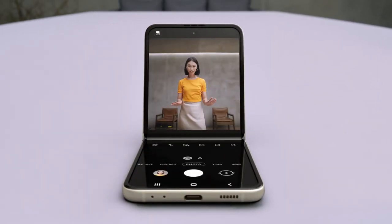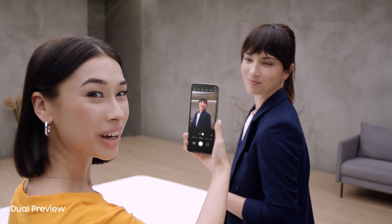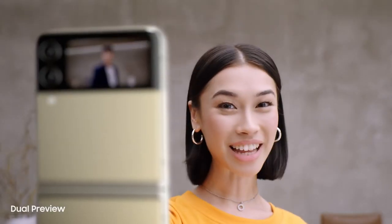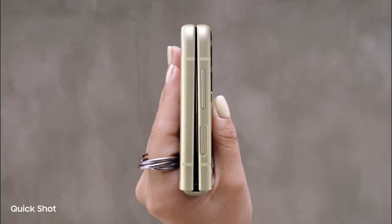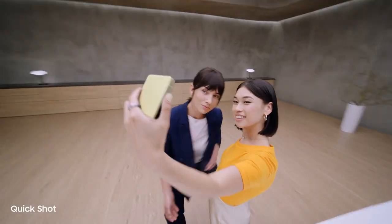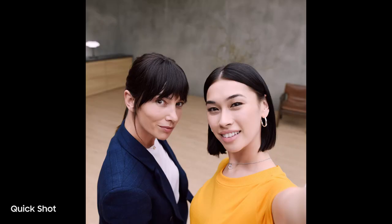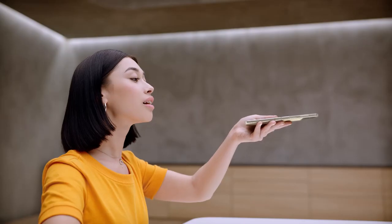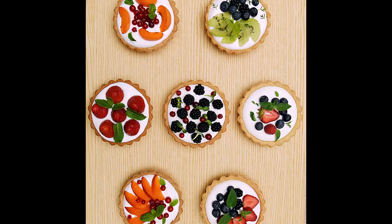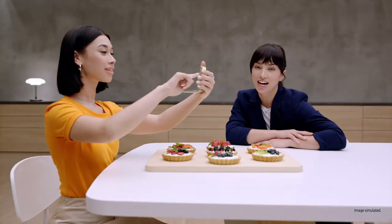But wait for what the camera can do. In flex mode, it's like having a tripod — perfect for selfies with no hands. I can preview the shot on the cover screen too, just like a mirror. QuickShot lets me take videos and selfies — 12 megapixel selfies with image stabilization and AI face restoration. For really awkward angles, just flip to flex mode and toggle between both halves of the display. Delicious shots every time.